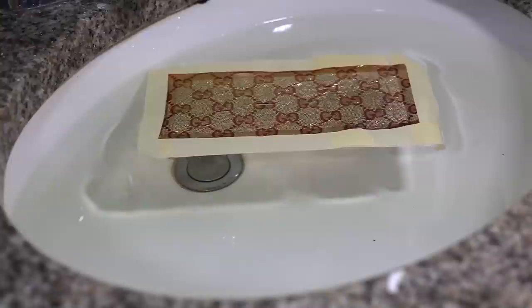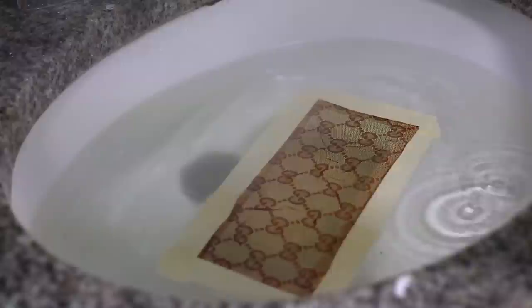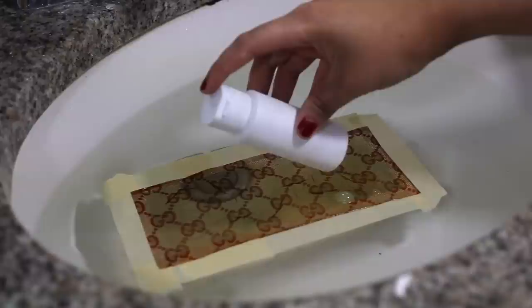First things first, we need to lay the film non-printed side down on the water. It's important not to get any water on the top of the film as it will change the color of the ink and leave it running down the film. We're gonna let it sit for about 60 seconds before spraying the activator. The film should crumble up at first and then go flat once it's ready.